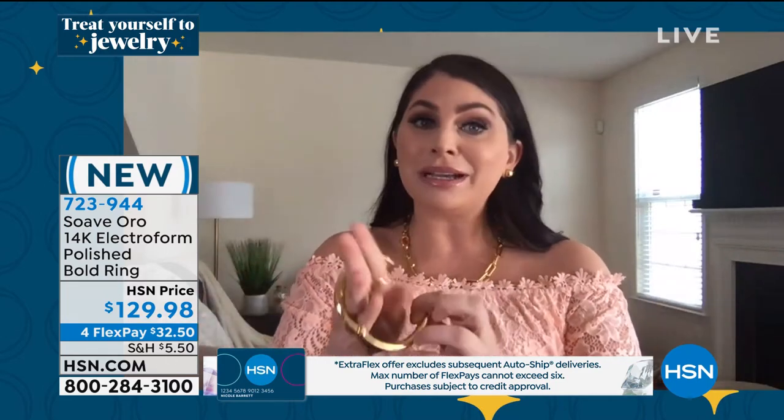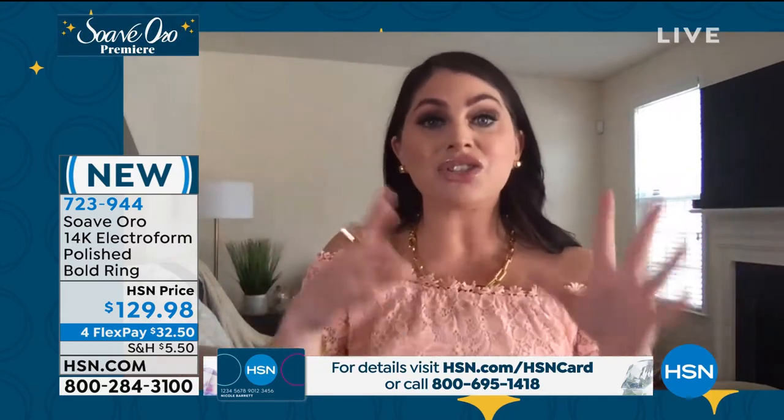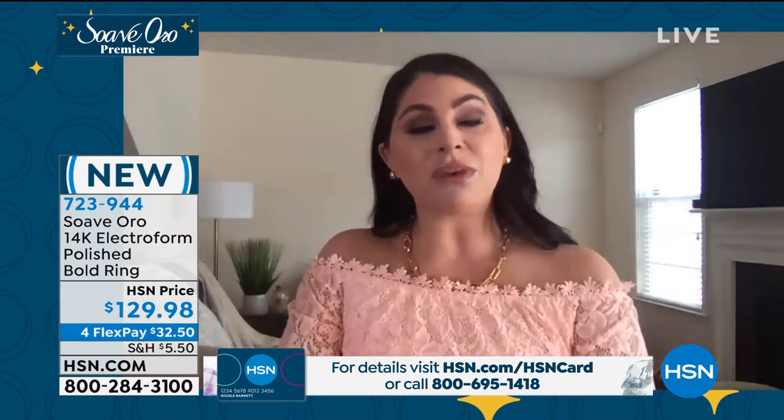With electroforming, we've still given you 14-karat true Italian gold on the outside, but we've filled the inner core with resin, which is a very strong, durable, dent-resistant material. That's what I love about it — because I run businesses outside of Suave, you can just bang this around, cook, take care of the kids. It's just the greatest solution for the modern-day woman.